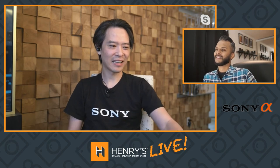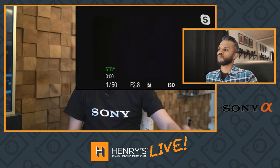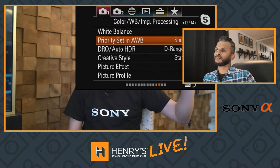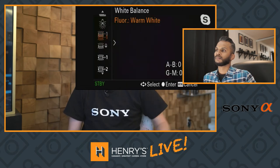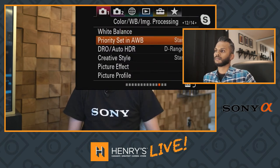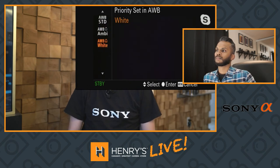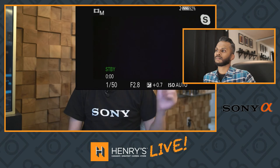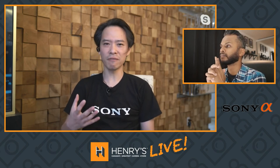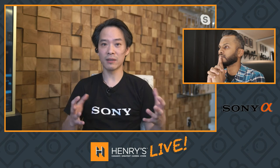If you hit menu, you can see you can set your white balance — auto or individual types. Right below that you'll see Auto White Balance Priority Set. By default it's on Standard, but you can actually set the priority to your entire ambient scene, or you can set it to White Point. I personally find that if I set it to White Point it's the most accurate.